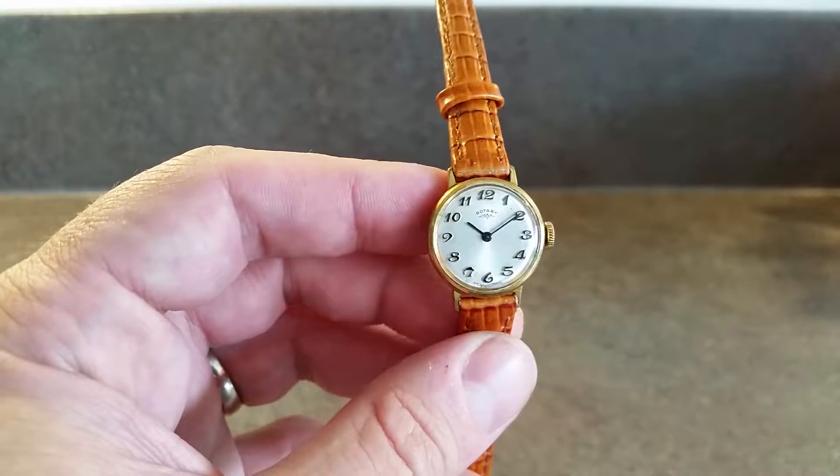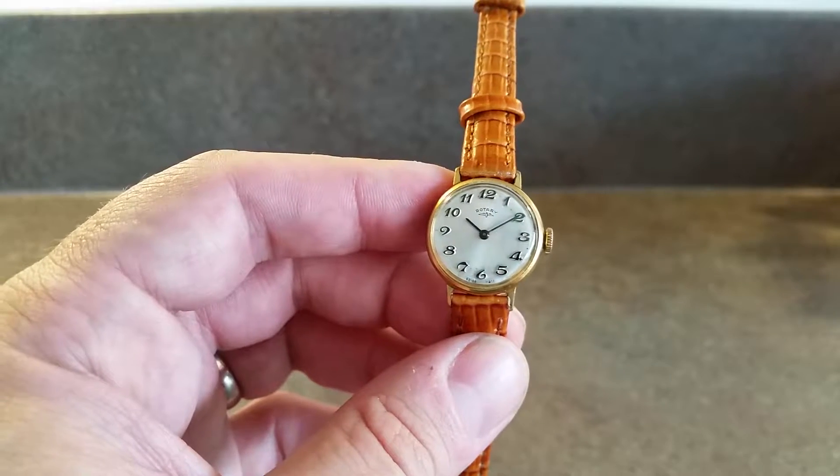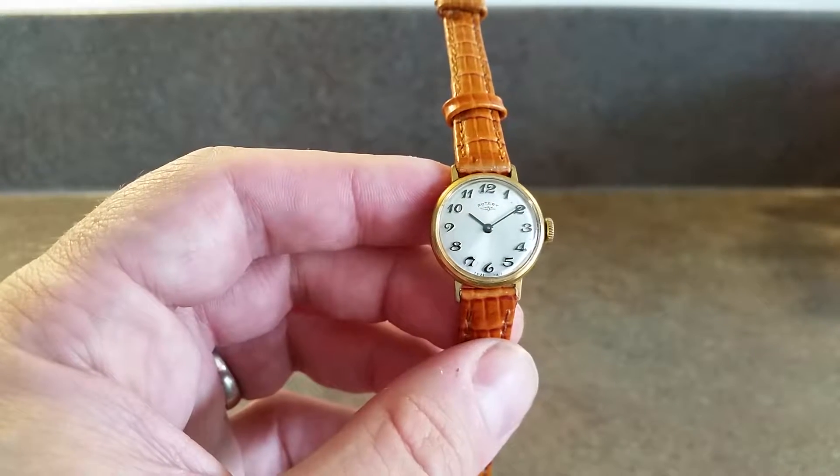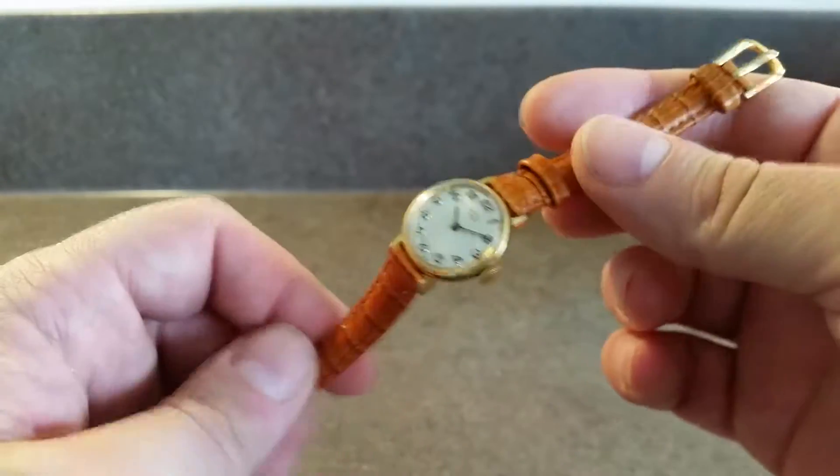Hello watch fans, Berthier watches here. This time for you we have a ladies 1975 rotary manual wind watch. We've fitted a new strap and polished the crystal so it's ready to go.